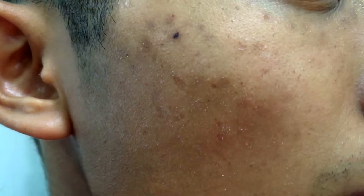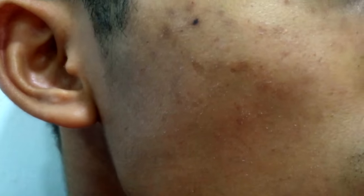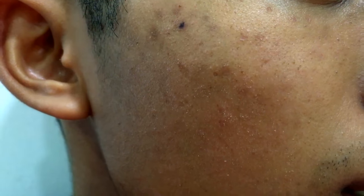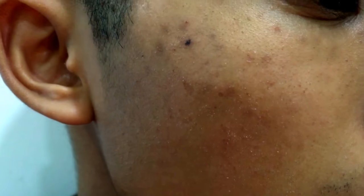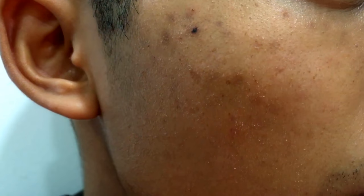I think it's okay rather than having those moles and black spots. I will leave the scar on my face and I think it might take some time for me to completely recover from the scar. So I guess that's it.